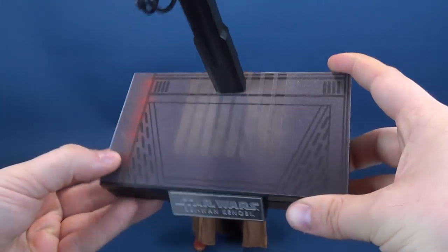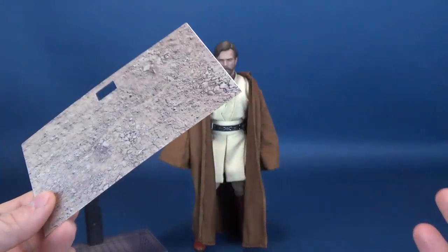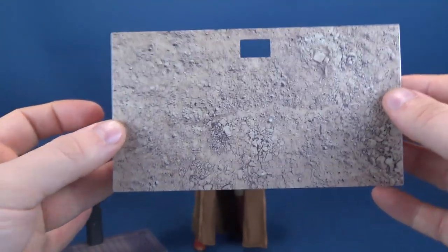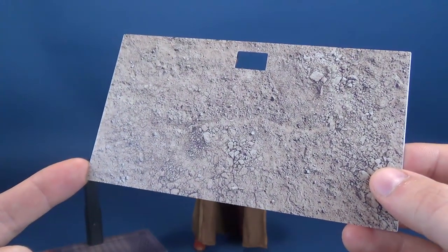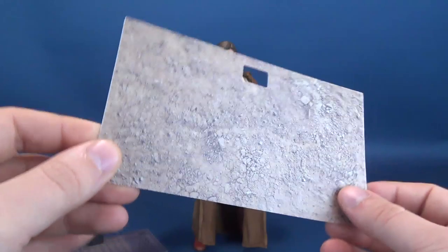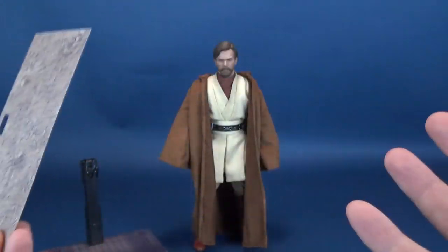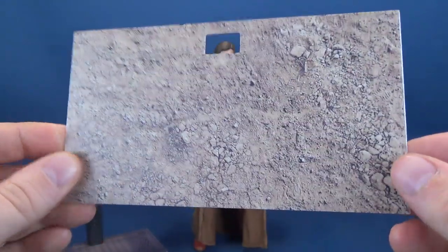He comes with the base bottom from planet Utapau, and the other card — the only other place I can think of with terrain like this — is Mustafar, where he fights Anakin. It doesn't quite look like Mustafar's lower ground, which would be a little ashier in color. I've been trying to pinpoint other places in the movie, but I'm thinking it's from Mustafar. The terrain really only looks good from the top view — it looks like they just went outside and took a photo and laminated it to a card.